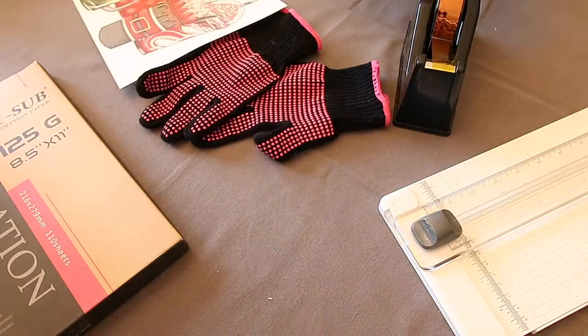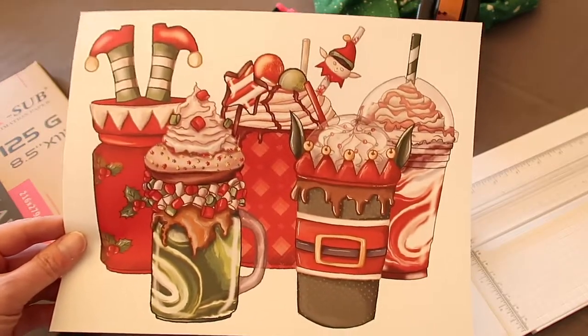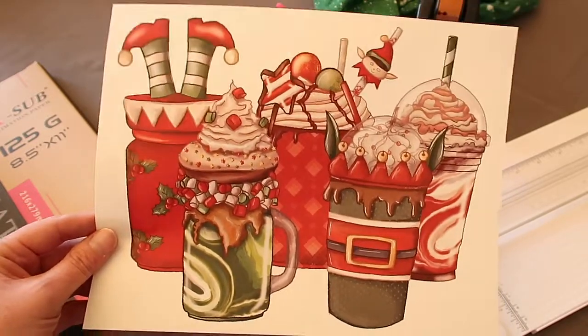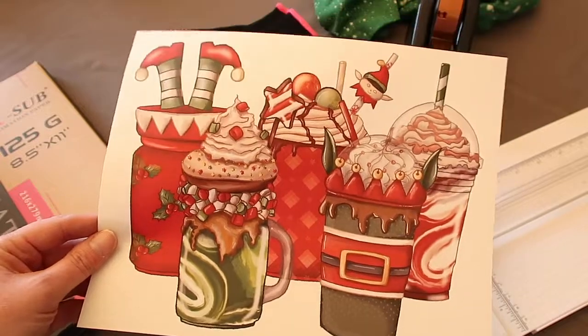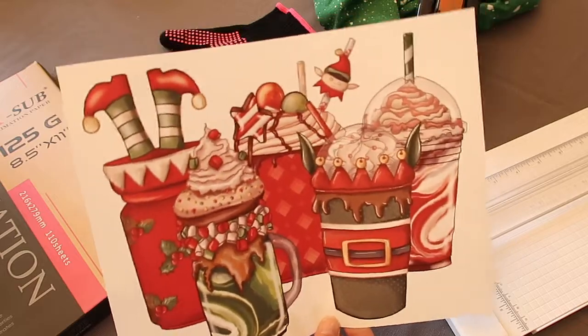If you have any questions on what color shirt this is, you can always send me a message or comment below. This was a design that I got on designbundles.com. If you don't know what that is, it's a really cool website where you can get prints, and they also have free projects to work on. They had these individual Christmas cups available — I don't know if it's still available when you're watching — but it was free. I went to canva.com, uploaded five of these cups, moved them around a bit, put them on a sheet of paper, and then printed it. You don't have to reverse the design if you don't want to because there's really no writing on it.